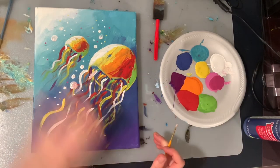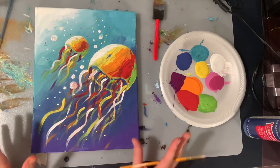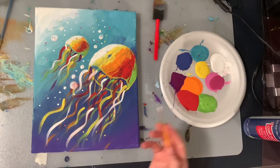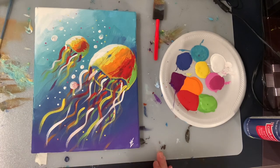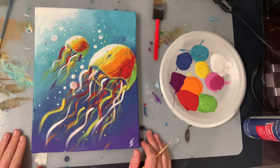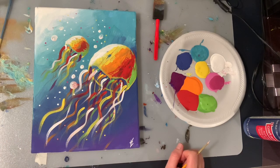Once you have all your tentacles in there, all the colors you want, and all your bubbles, you're finally done. Take your small brush, put it in whatever color you want — I'm going to use white — and sign it with your initials or your full name to make it yours. Take a picture of your painting and share it with me; I would love to see how everybody's painting came out. Thank you so much for following along and keeping me company tonight. Good night.